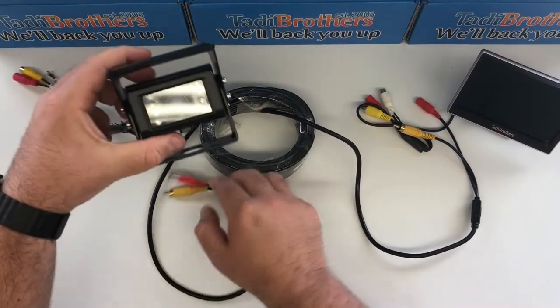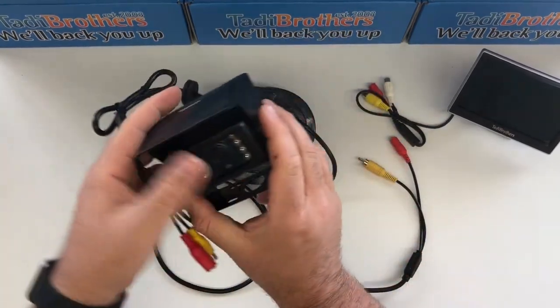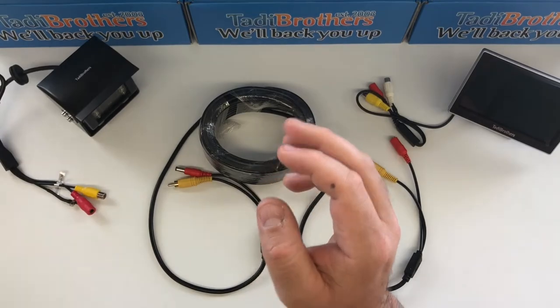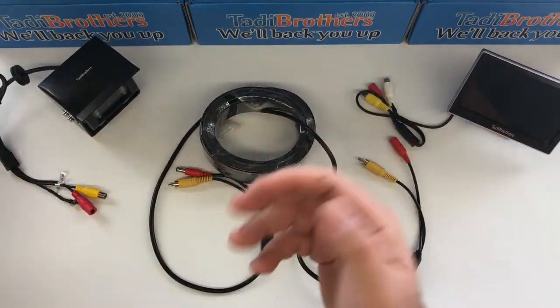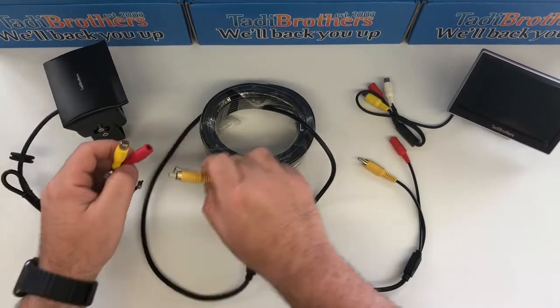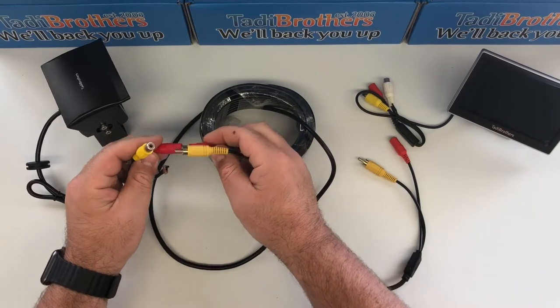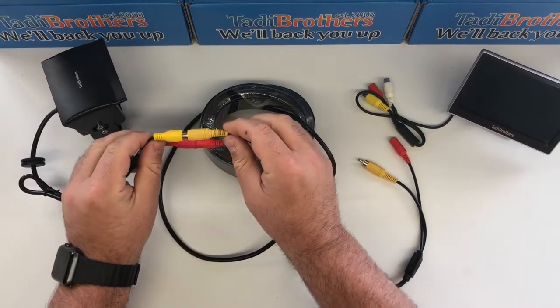Then you take the camera — here I have an RV camera, one of these RV box cameras that goes for a trailer — or you could do the same thing with a license camera, a bumper camera, or a full frame. Any of our cameras that have these type of connectors will work with it. What you do is you connect the barrel connector to the red power source and the yellow to the yellow, and that will transfer the video.